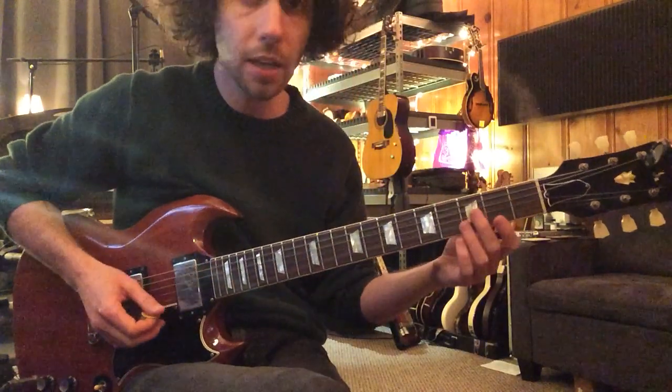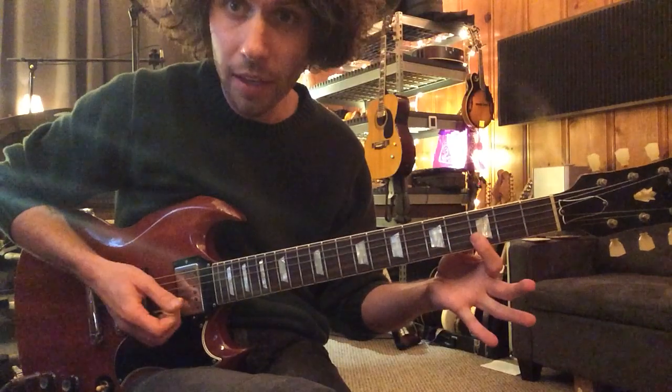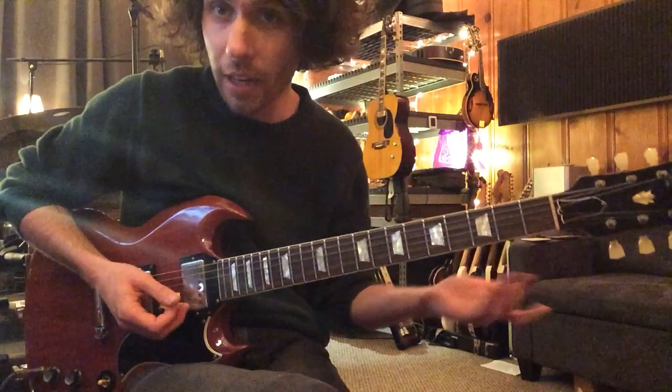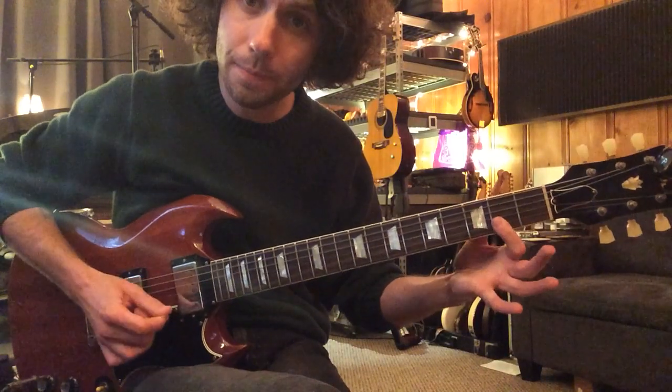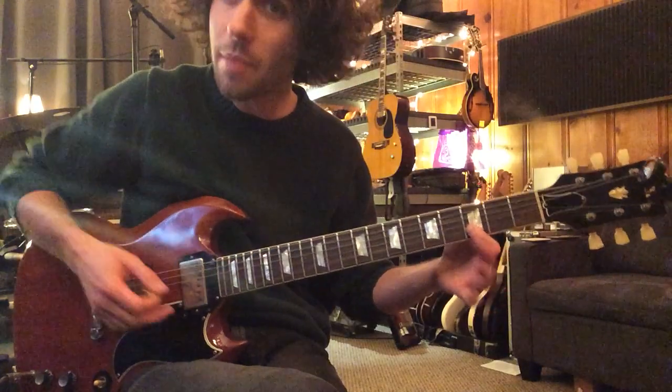After that, he kind of outlines two different places on the first and second string. He bars the first and second string at the third fret — it's kind of the Chuck Berry thing. And he plucks and then slides. He does that multiple times.